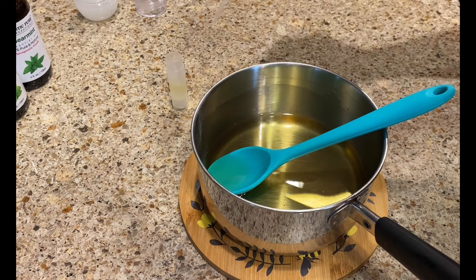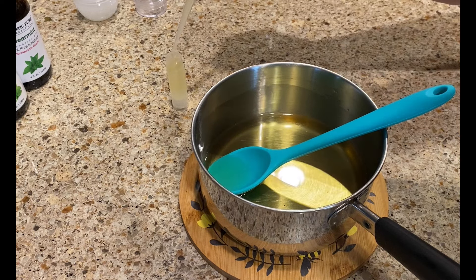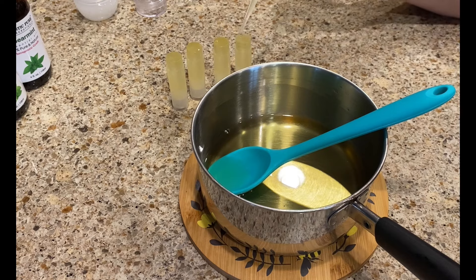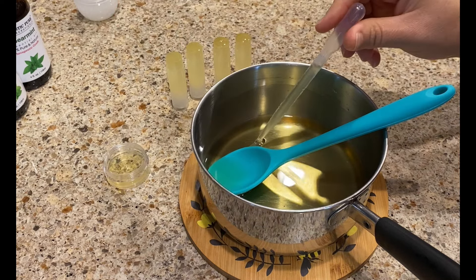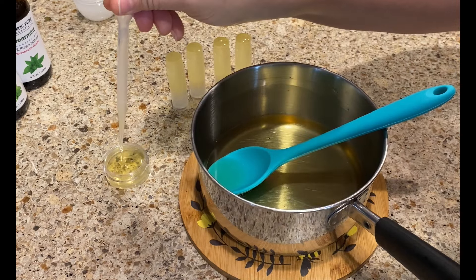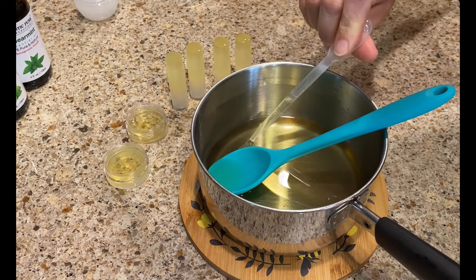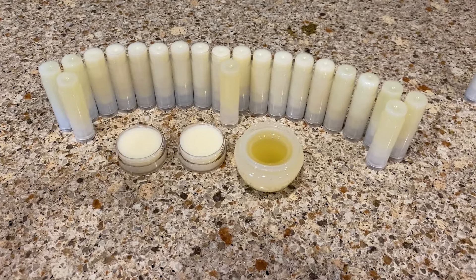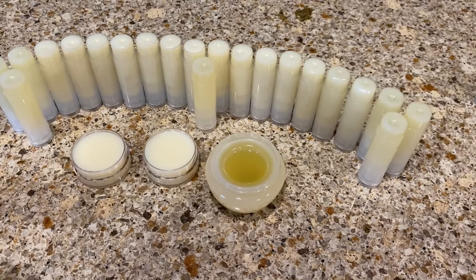I'm using some lip balm tubes and a disposable pipette to get the lip balm into the tubes carefully. You can find all of this equipment — the pipettes and the lip balm tubes — online or at hobby stores and craft stores. If your lip balm starts to harden or set up, just gently put it back on the heat for a couple of seconds to warm it back up.